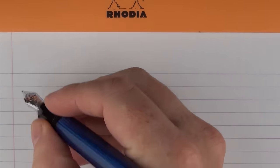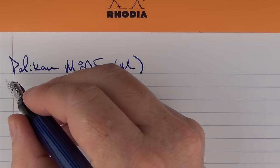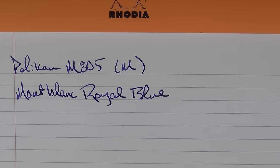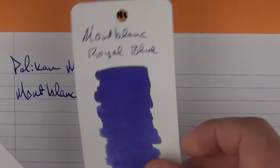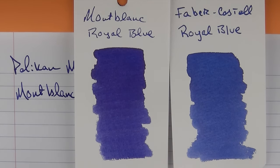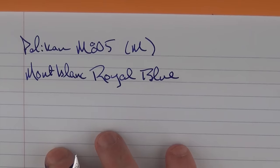Here we have the Pelikan M805 with a medium 18k nib, and the ink is Montblanc Royal Blue. Montblanc comes in these bottles - I like these bottles very much, they're very easy to use and to fill. This is what the color looks like: it's a pretty purplish royal blue. Compared to the Faber-Castell Royal Blue, you can see it's a little deeper and darker. One of the closer things is the J. Herbin Louis XIV, which is also a royal blue, but the Montblanc has just a little bit more purple in it. It's nice - I like it.